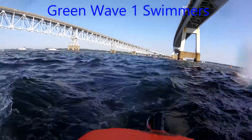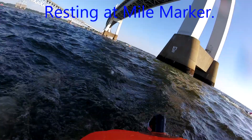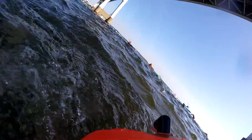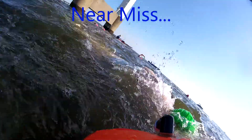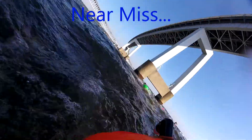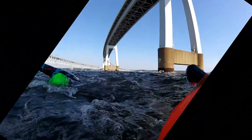Here's your first shot of some green cap swimmers — that was from wave one. They had two waves: wave one went out first and we're in wave two about 15 minutes behind, so we're starting to see some of the green wave swimmers passing us by. And here I have another near miss — there are a lot of those in a course like this. You can clearly see I almost clipped the guy to my left. This happens a lot on this course, especially with a thousand swimmers.